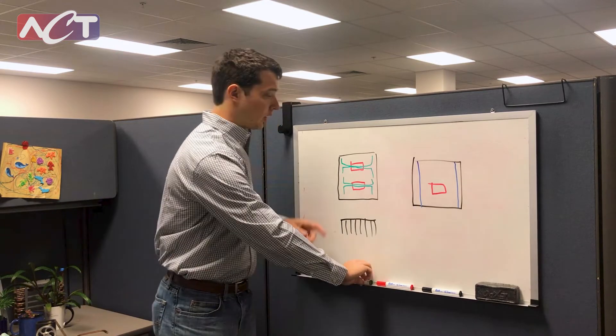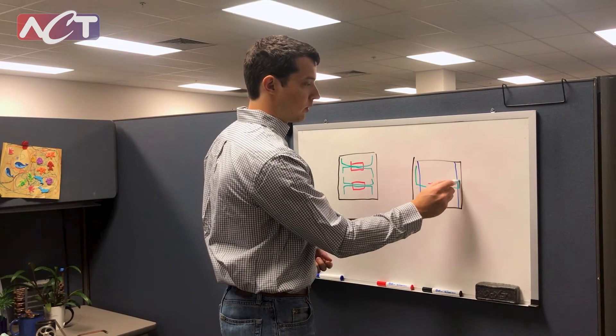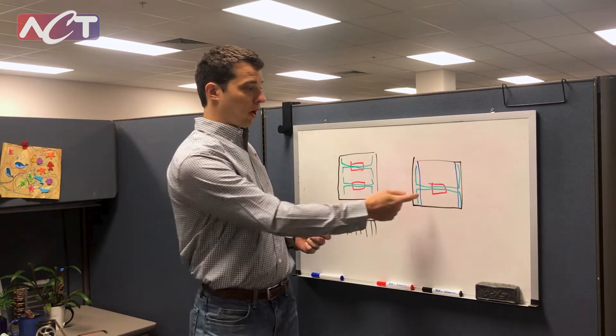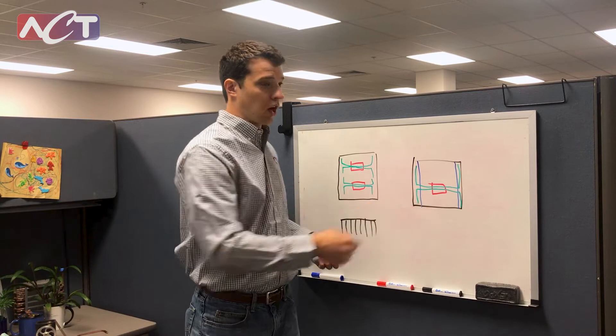Just like in the heat sink case, what we would do is take our heat pipes and draw them across the heat input area. Now, as the heat is being put in here, it gets transferred to those two edges to improve the conduction gradient across the card.